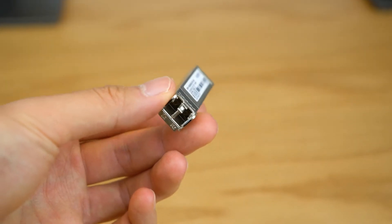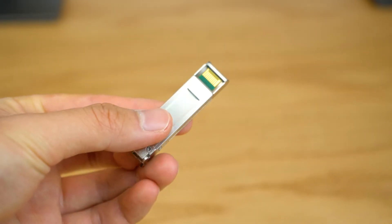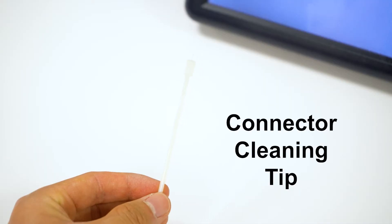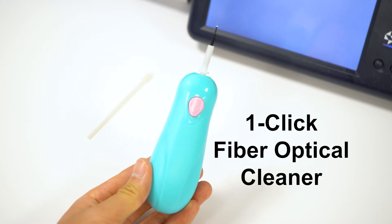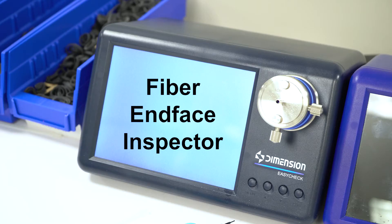Now those tiny gaps within transceivers might look hard to clean, but it's actually really easy to do and it just requires a few things. You're going to want a sticky gel pen, a one-click fiber optical cleaner, and an integrated fiber end face inspector.